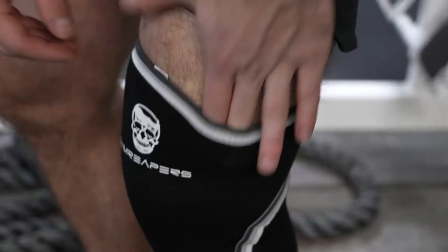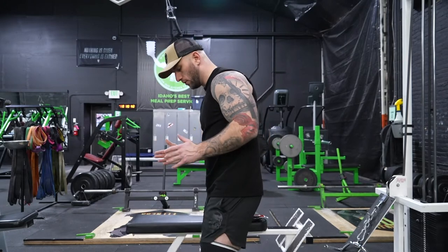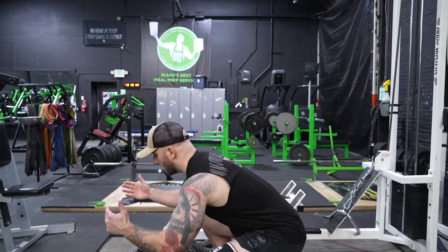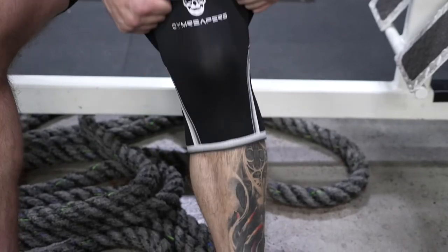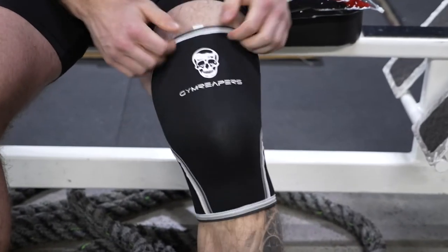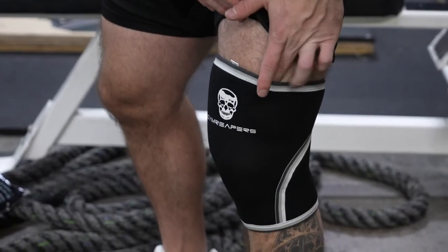Once again, it's super subjective as to your level of compression — some people like it super tight. Obviously you don't want to cut your circulation off, but you want to be able to feel that added level of compression as you're squatting. I go by two fingers: if I can fit two fingers in there and it's pretty tight, that's how I like it to fit.